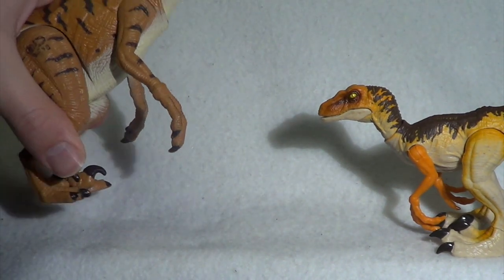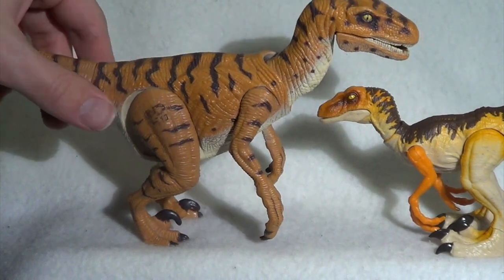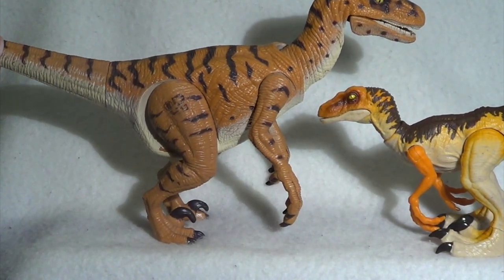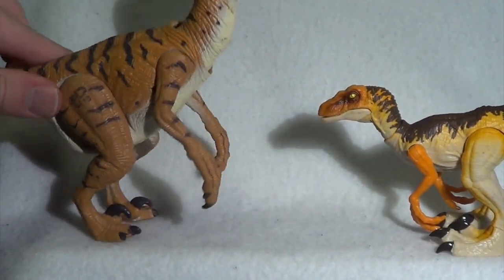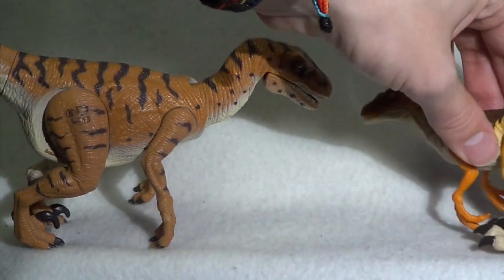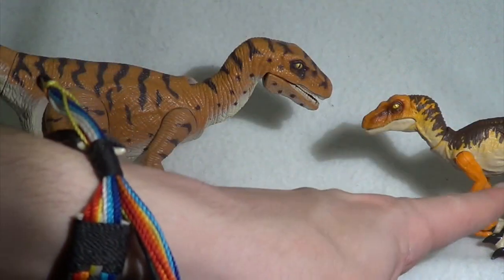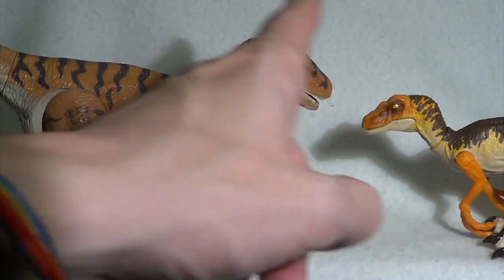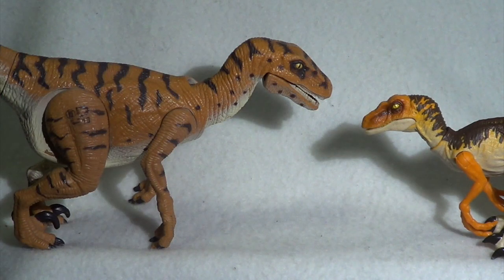Next we're going to bring in the other Lost World Velociraptor — the Snapjaw. Unfortunately mine is broken. He is absolutely huge compared to the Legacy Raptor, so if you were going to have these two in a pack, the Legacy Collection one would probably have to be a juvenile of some sort. But yes, these ones are play compatible — I can certainly see these guys being in a pack. They are similar sculpturally and in coloration, and these two definitely look like they belong to the same world. It's cool that the Legacy Collection, paying tribute to the same Raptor this is modeled after, actually looks like they belong together.